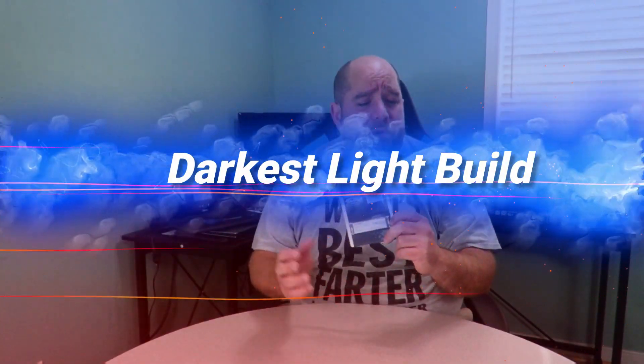Hey guys, this is your friend Iggy back again. In this video we're going to be doing an unboxing and a brief overview of the Patriot Scorch 256 gig NVMe M.2 PCIe solid-state drive. The model number for this is PS25GPM280SSDR, and this is also going to be featured in the Darkest Light build.